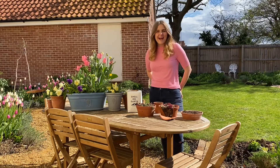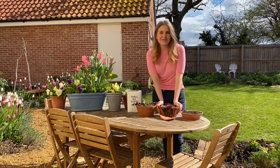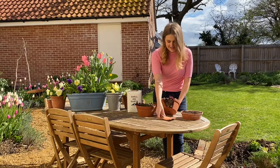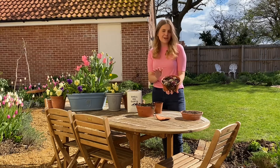Hey, I'm Lizzie and welcome to my garden here at the Rose Press. It is a gorgeous sunny day today but I had a bit of a disaster in the snow recently — this terracotta pot cracked in the frost, so you can see it's broken off. I've got loads of succulents in these pots and they've been living outside and they've been totally fine.